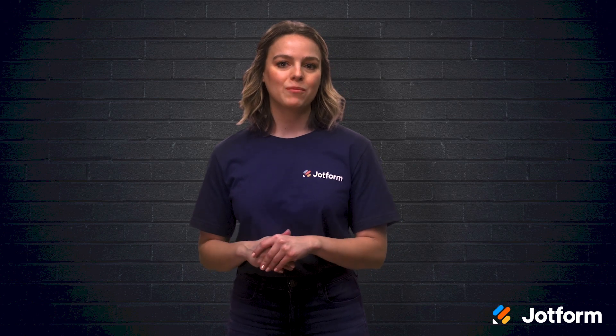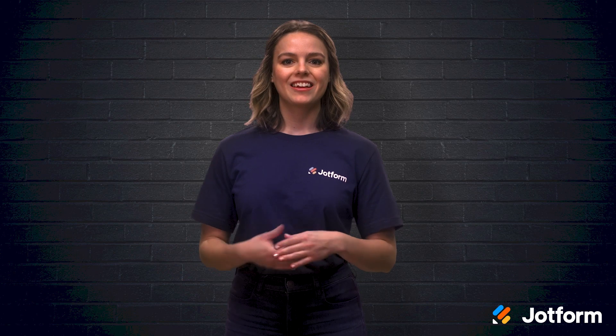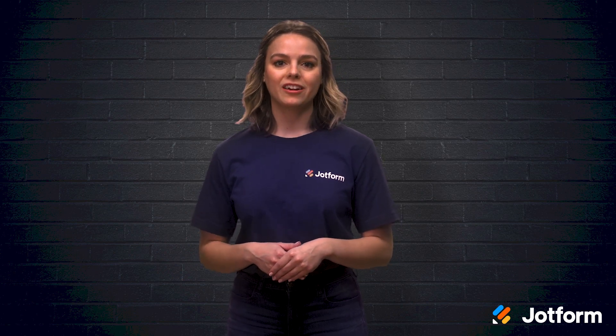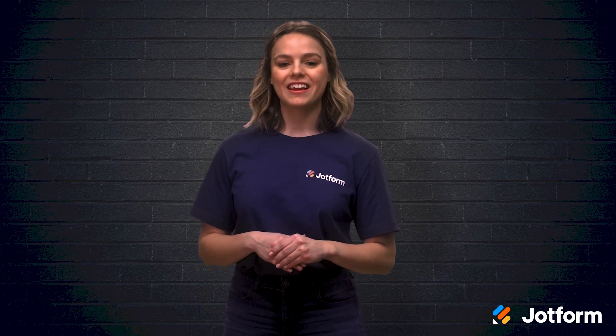I'm Sissy with JotForm, and if you want to make sure your new hire onboarding forms collect all the necessary info, stick around. This video will discuss four areas to focus on when creating these super helpful online forms. Let's get into it.